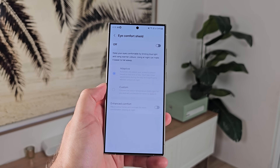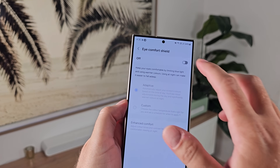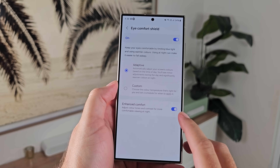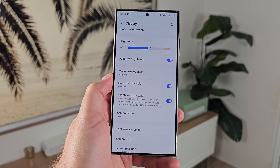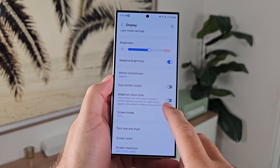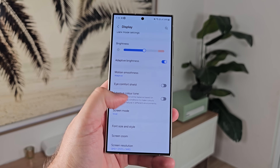Number six: go into display settings and turn on Eye Comfort Shield or adaptive colour tone. This is a personal choice, but for night time, the Eye Comfort Shield is great for adjusting the display tones to make it more comfortable for your eyes — you don't want to be consuming a lot of blue light. Adaptive colour tone will adapt the tone throughout the day based on lighting environments. It's here on the S24 Ultra and there's a toggle to turn it on alongside adaptive brightness.